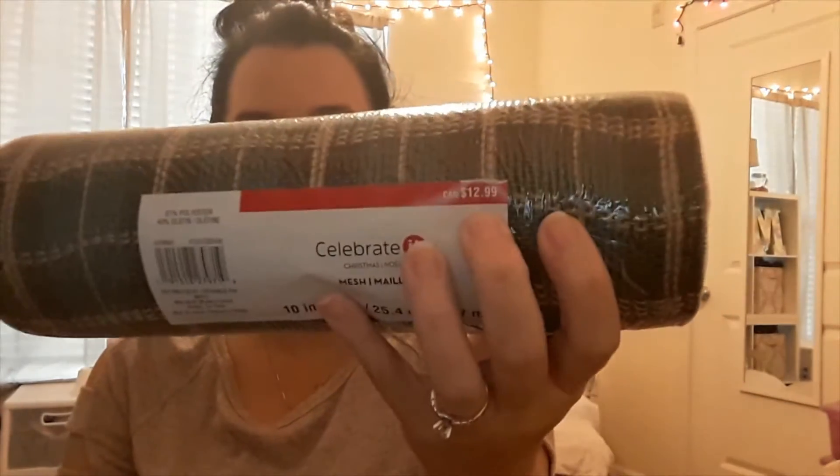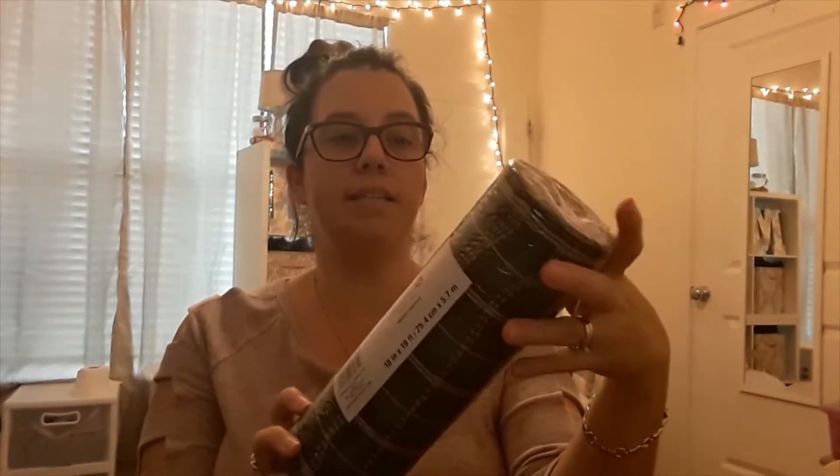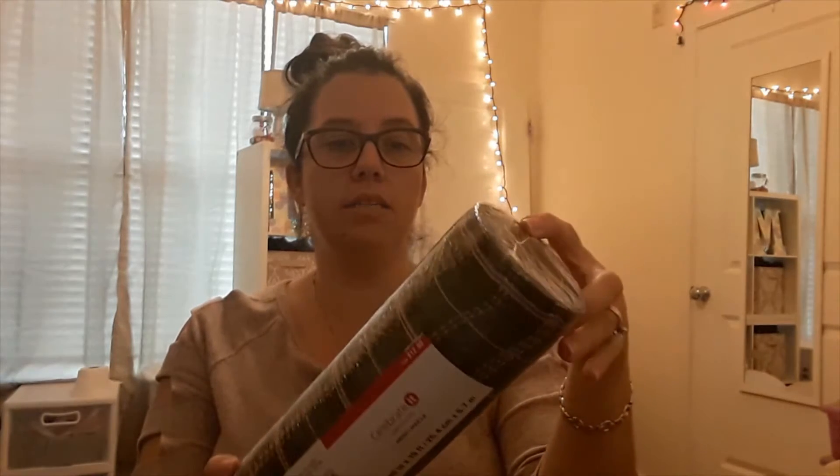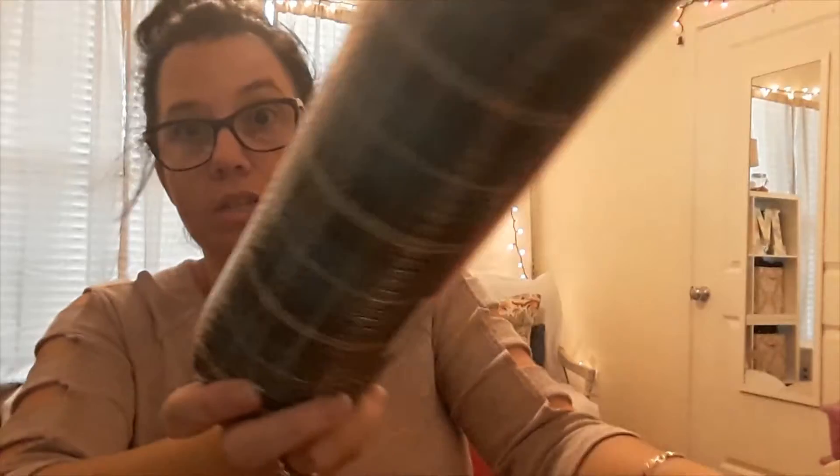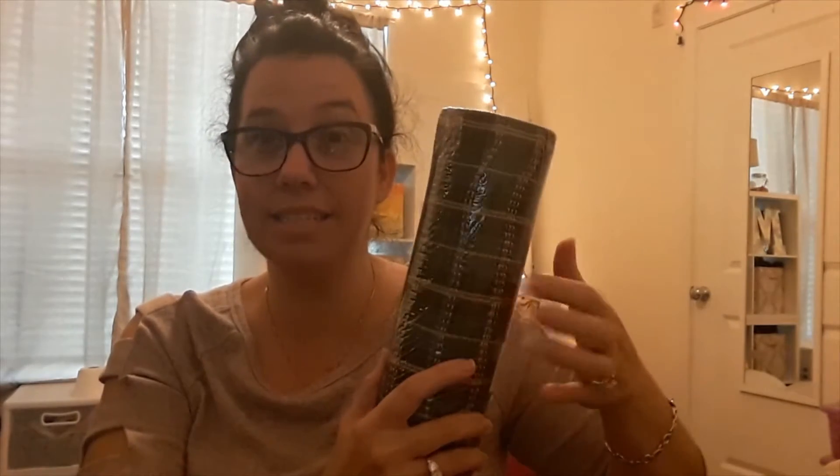Next, I'll show you the order I'm thinking for the wreath. I purchased this mesh — it's part of the Christmas line at Michael's, originally $12.99 and 40% off. It's a green, black, and burlap tartan color, and I got two of them. My idea was to make a wreath that could last for both fall and winter so they can get two seasons out of it.